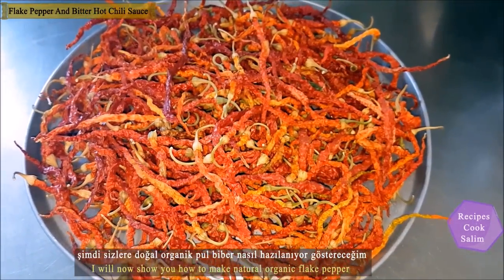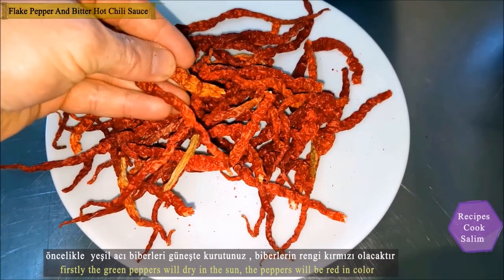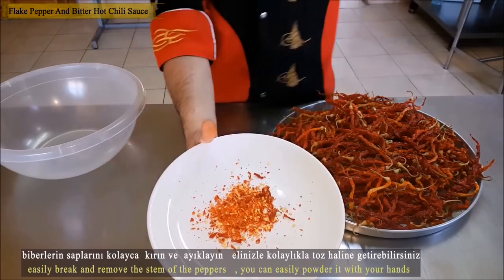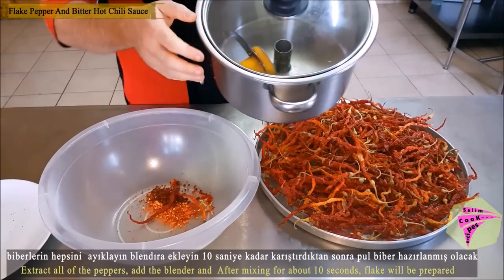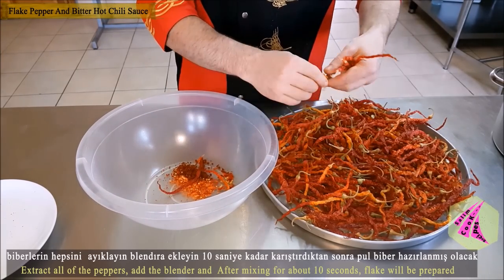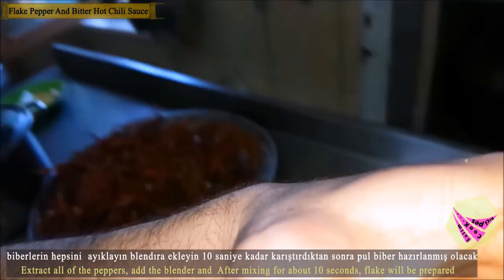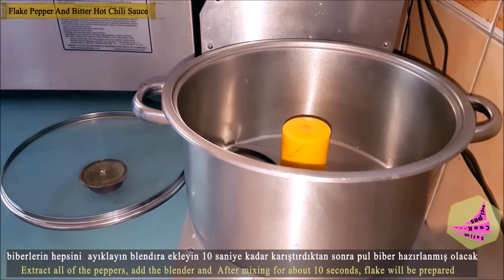Now I am going to show how natural organic crushed red pepper is prepared. Primarily, dry green hot peppers in the sun — the color of the pepper will turn red. Break the stem of the pepper off easily. The crunchy dried peppers can already be easily crushed by hand. Add the peppers to the blender.